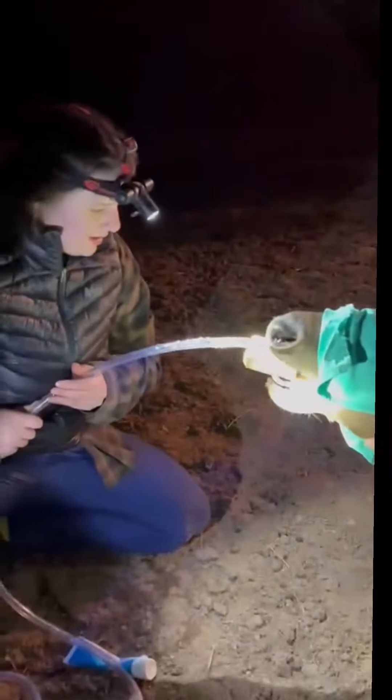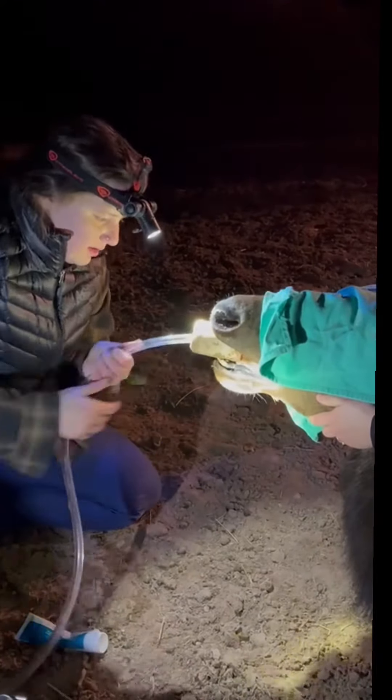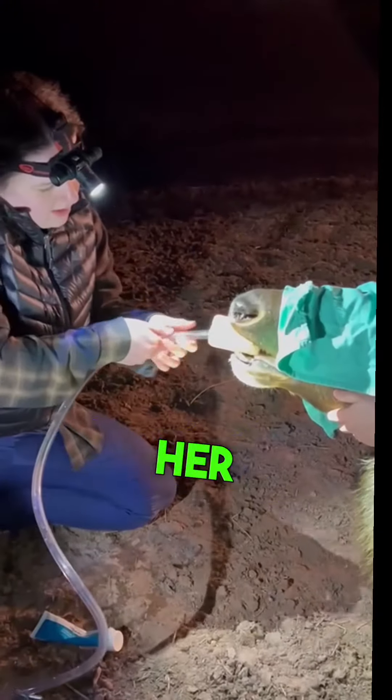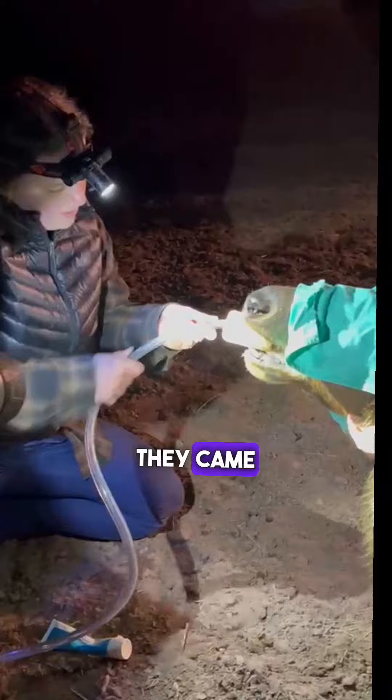This is what it looks like when you pump an elk stomach — we're going to do this a couple of times. The vet is now pumping electrolytes back into her stomach. We had an amazing vet team; they came out and helped.